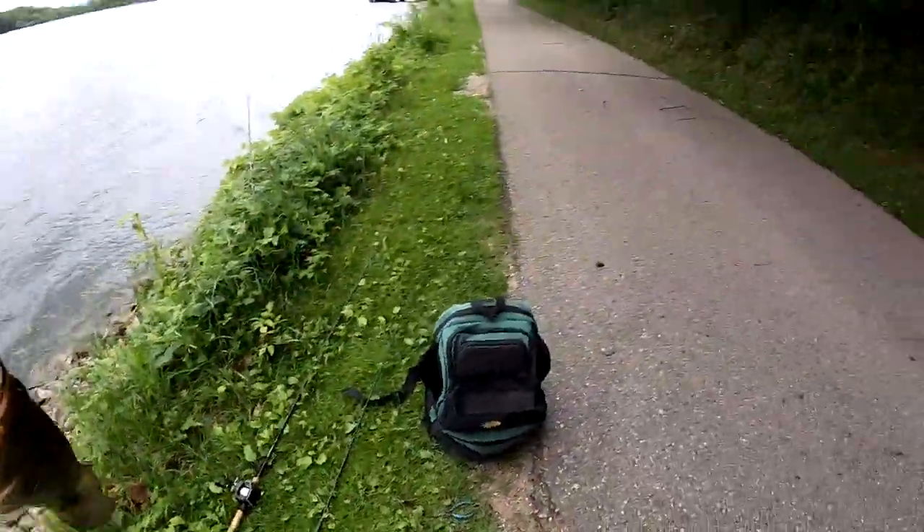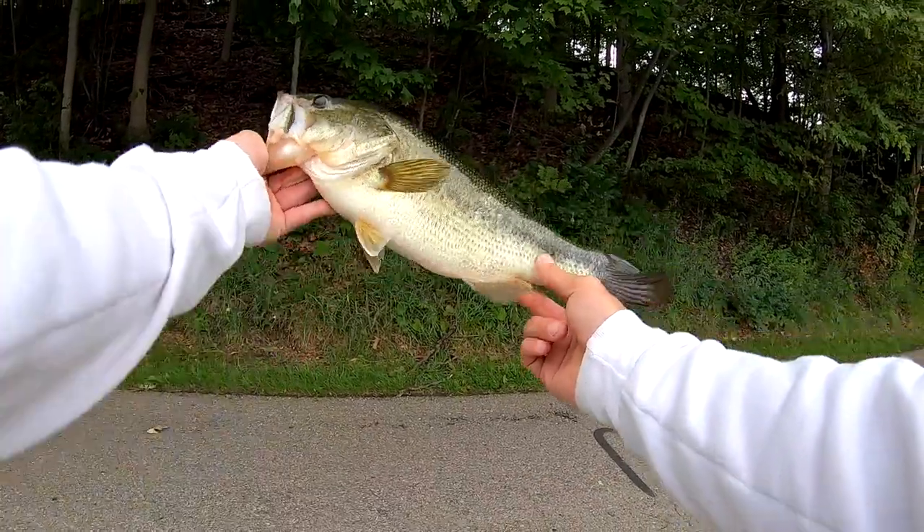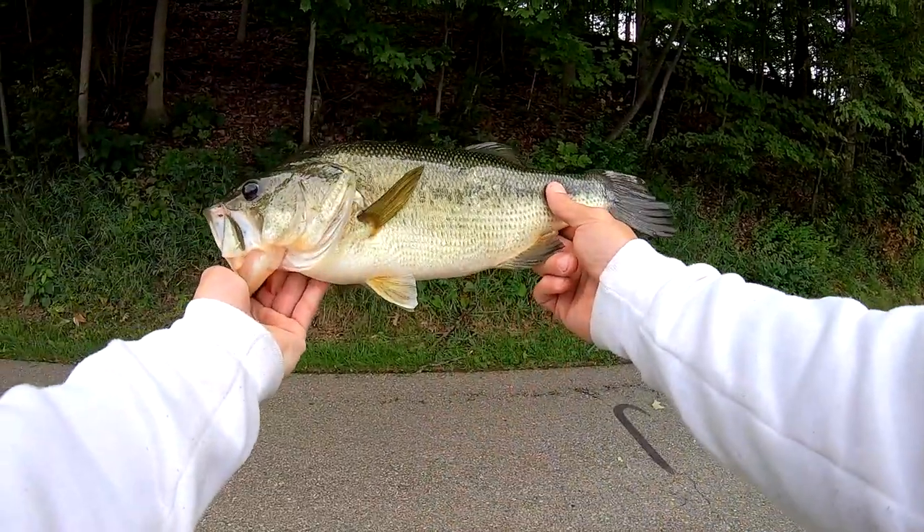That is 2 pounds 9 ounces. So here's what happened — I caught a smallmouth on a Ned Rig, and then Victor over here caught a 2 pound 9 ounce largemouth. Yes sir. What the heck.